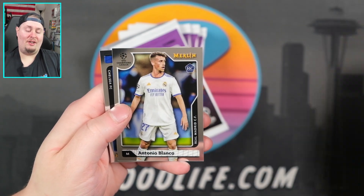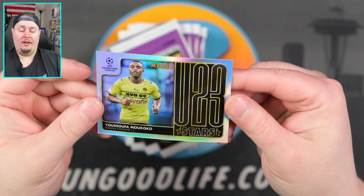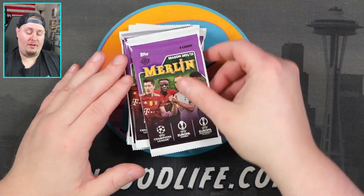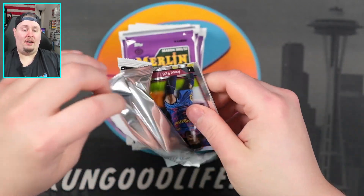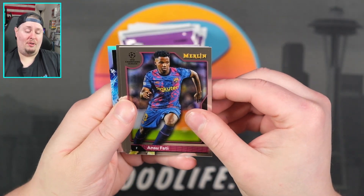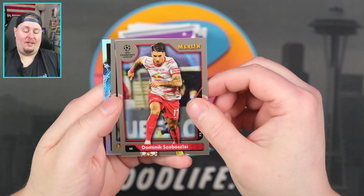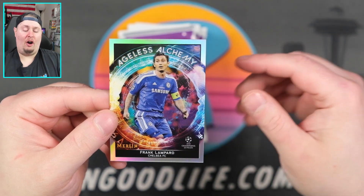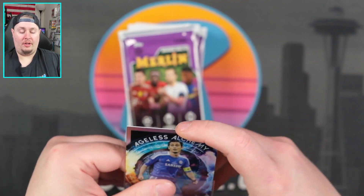Zidane Iqbal right there. Antonio Blanco. We have Teemo Warner. And then an under-23 stars — that is Mukoko. I have a couple nice Mukokos in my collection. I've been promising y'all a PC video for the longest time, and maybe when I come back from the industry conference I'll put that together. Ansu Fati right there. We have Zobosli — I've just butchered that one. Butcher count number one. Alfredo Morales. And then an Ageless Alchemy of Frank Lampard — kind of a cool insert.